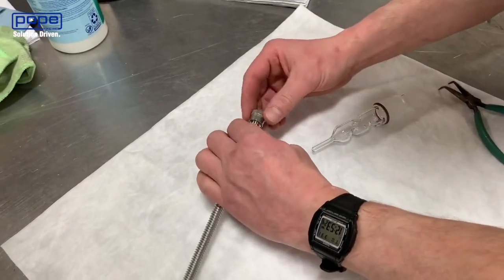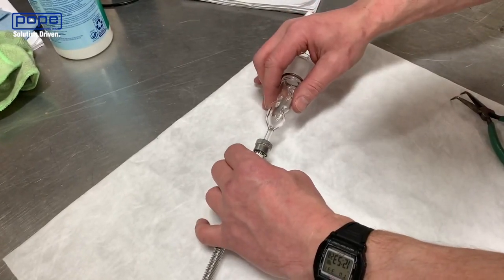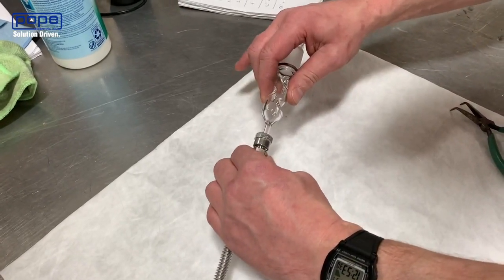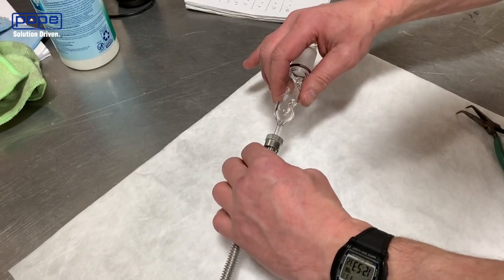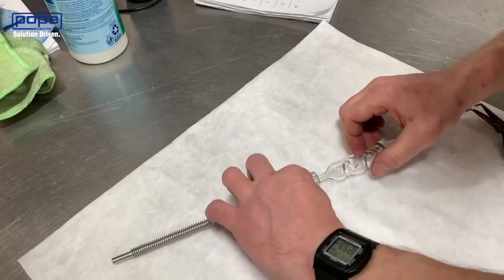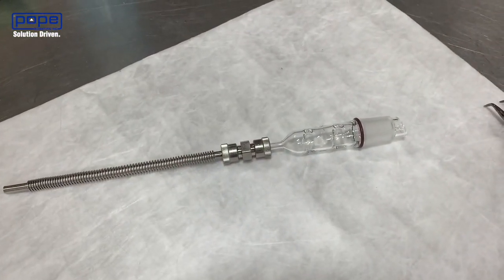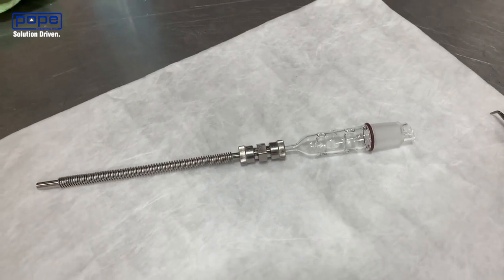Now switch over to the glass side. Again, make sure that fitting is loose so the glass can slide in easily. You hear that little pop — that means it's inserted fully. Feel a little bit of resistance, then pop it in the rest of the way. Tighten that fitting down — both fittings are just going to go hand tight. No reason to use a wrench on them.